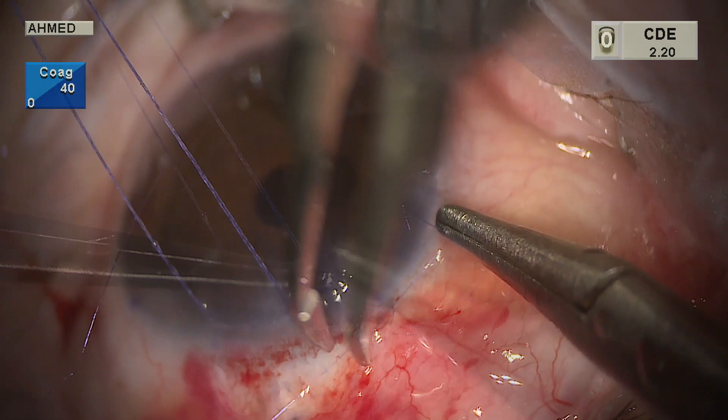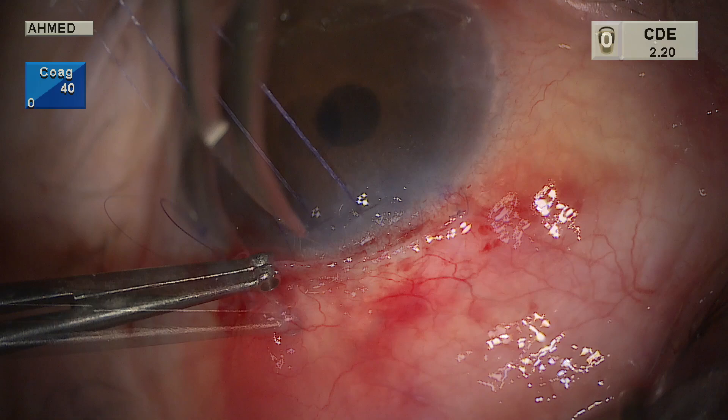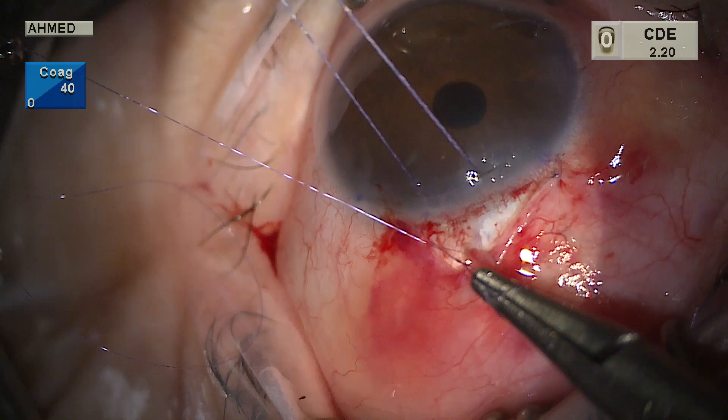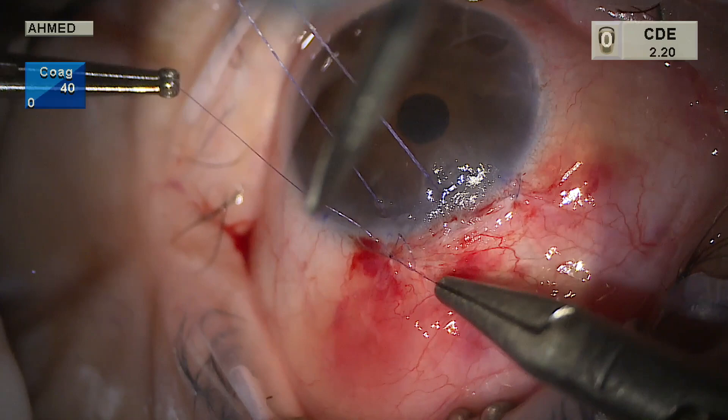Tenon's has been brought forward — this is an important step to ensure a nice posterior bleb under Tenon's diffusing posteriorly. The conjunctival-Tenon's flap closure is anchored to the episclera by the first throw, bringing conjunctiva forward. We want this flap to be under tension at the limbus, pulling the conjunctiva to create tension and facilitate a watertight closure. The initial throw is made in the episclera at the limbus, then through conjunctiva and Tenon's, creating wing sutures at either end.